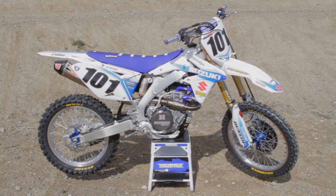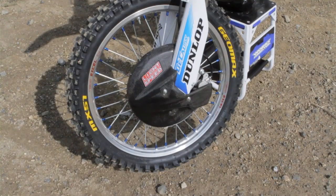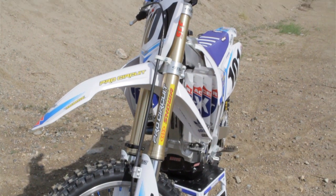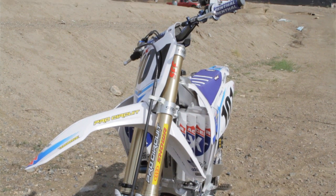Stock coupling on the mapping and everything else. They did the suspension — Bones over there always takes care of me. Put on a set of triple clamps that just help this thing clean up the steering a little bit, plant that front wheel.